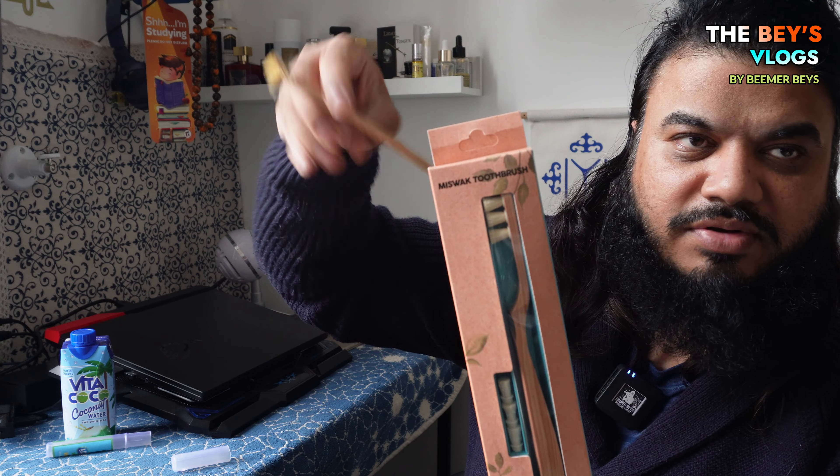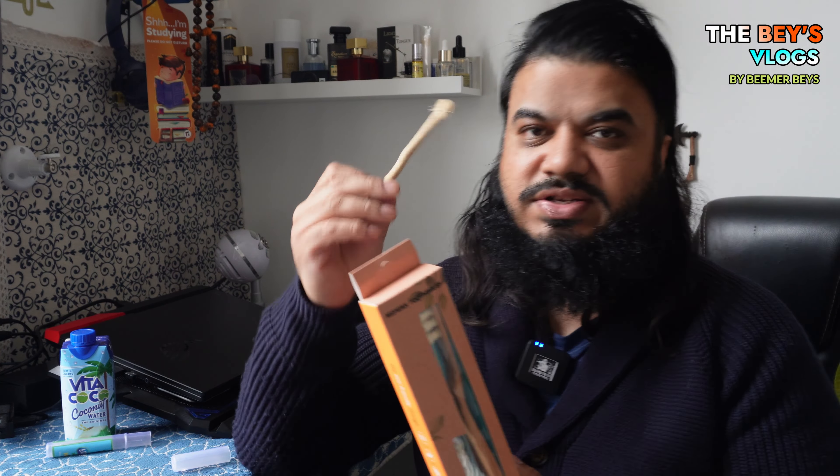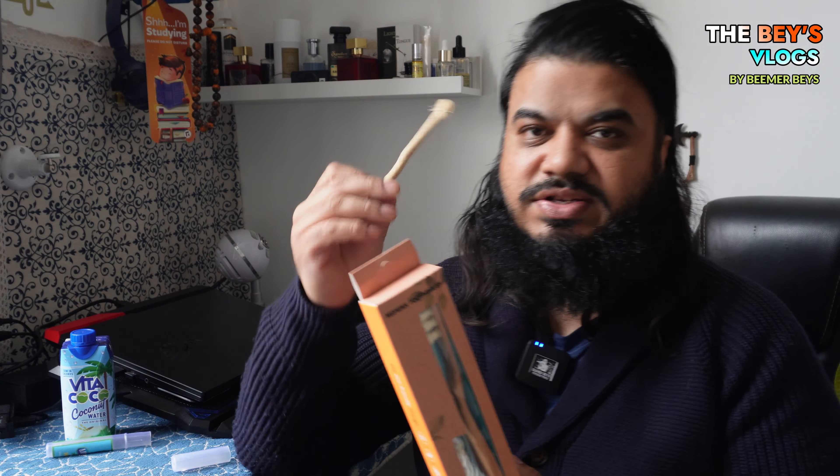This is called a Toothwack. Now remember I was talking about the miswak stick — this is called a Toothwack. Pay attention to the details. It's basically a toothbrush shape but it's got the miswak stick material at the end of it. Let me quickly show you guys the end of it at the top.